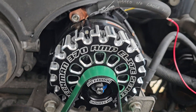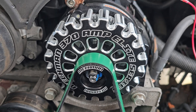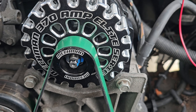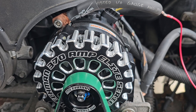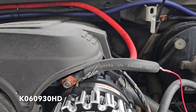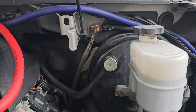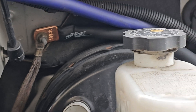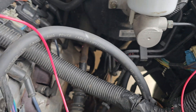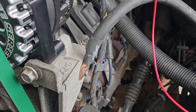These high-output alternators have a smaller pulley on them, so you can't use the factory belt — you have to change it to a smaller size. This is a 2008 Chevy Tahoe with a 5.3, so I went with the AC Delco K060930 HD. I'll leave a link to that down below as well.